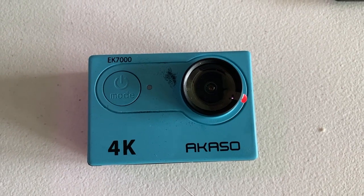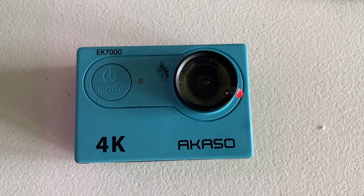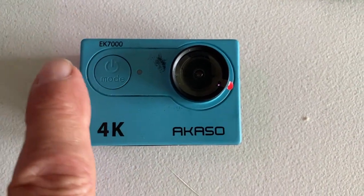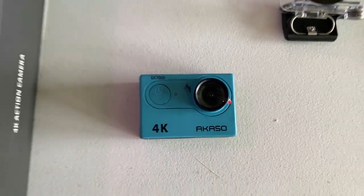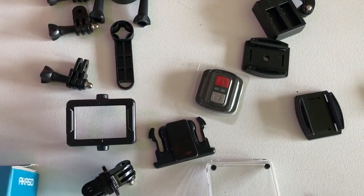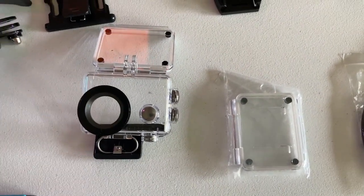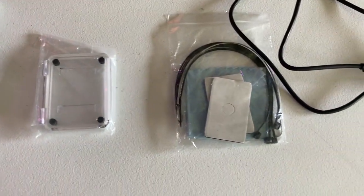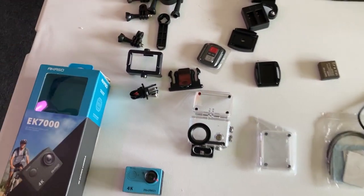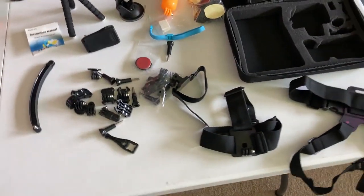For Prime Day I got myself a Kaso EK7000 sports camera. It's not a big camera, but it came with all of these goodies: straps, mounts, remote controls, and waterproof cases good to 100 feet. We're going to be dropping this one in the water soon with a steel leader. All of this on Prime Day for only 55 bucks, and for another 23 bucks we get a big accessory kit.